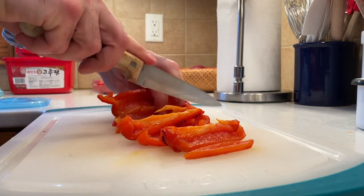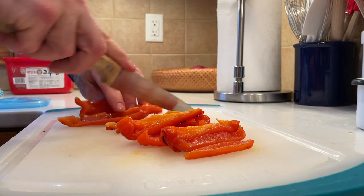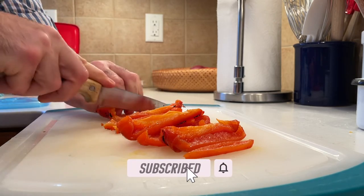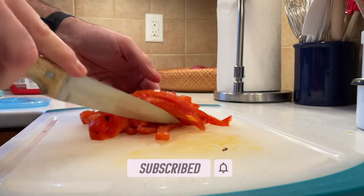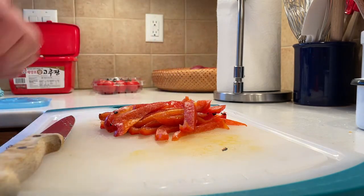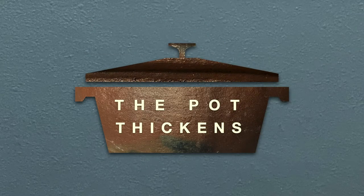And that's it! Three steps to the perfect roasted red pepper. If you like what you've seen in this video, I would greatly appreciate it if you would click the like button, click the subscribe button, and click on that notification bell so you don't miss any future episodes. Thank you so much for your support and helping me grow this channel. Thank you so much for joining us!